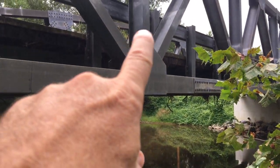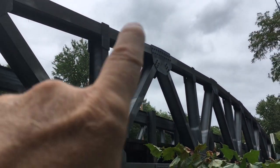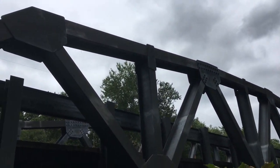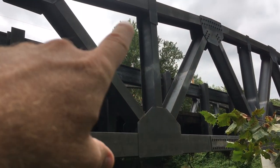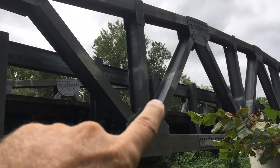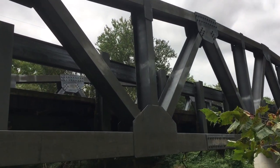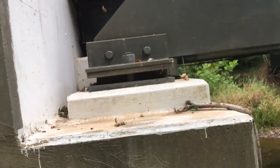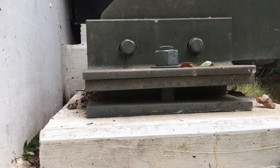It does have much more pronounced, much bigger gussets. A gusset is the plates, and that one has a lot of bolts — the other ones were welded. Actually, I just thought of this: this was constructed in a factory before they brought it here, and then they actually just bolted it together. They assembled the pieces here.